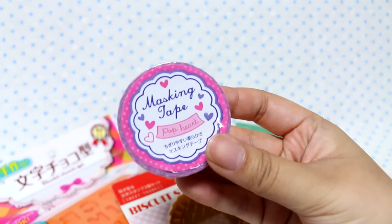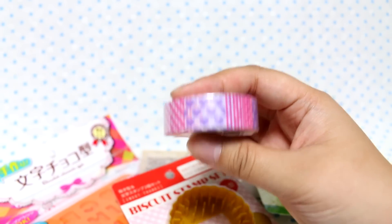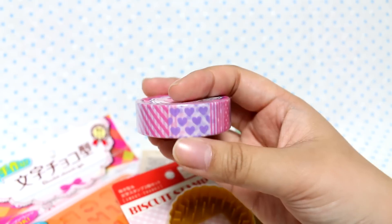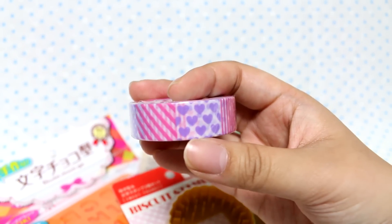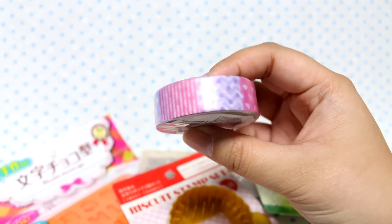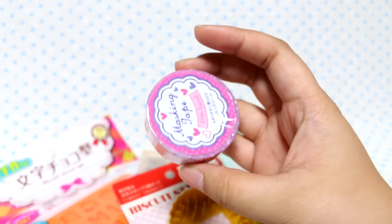They had a whole display of Valentine's stuff out with so many different masking tapes. I have a whole box full of them and I just don't use them enough, so I got just this one. I thought it was really cute, and I'm trying not to hoard so much this year, so I just got one.